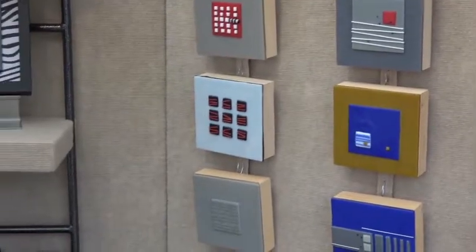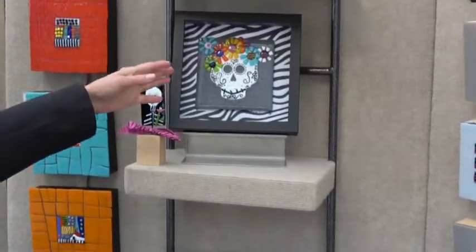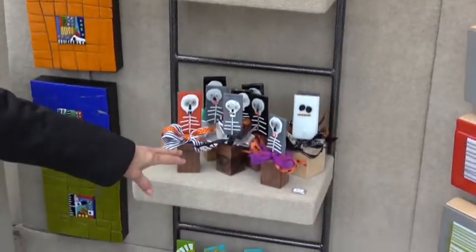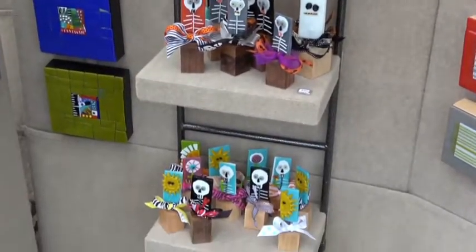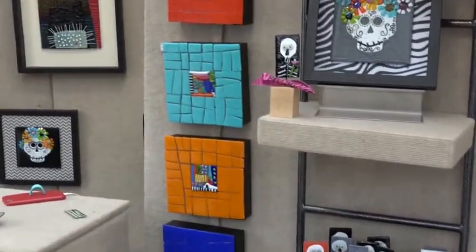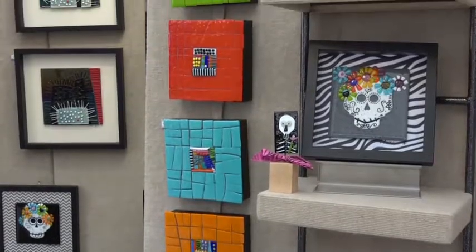Then I've just started doing my sugar skulls, which are right here. And then I have my glass lollipops. Which are all very fun and festive and happy. And then a lot of color with my collage blocks. But this is all fused glass.